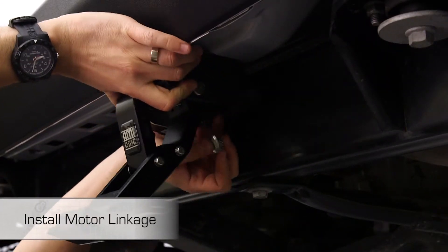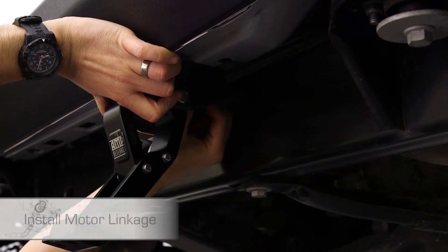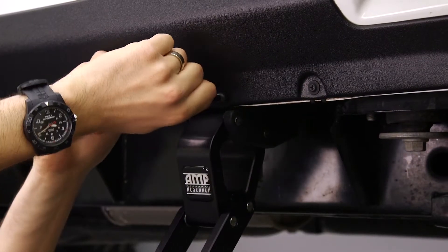Install the front motor linkage with the motor. Install the LED light bracket as shown in a previous step. Torque the fasteners to 16 foot-pounds and secure the rest of the linkage.